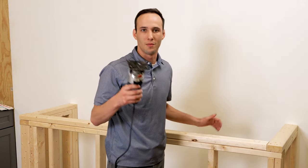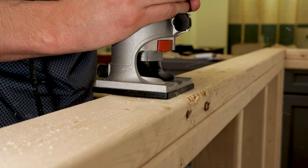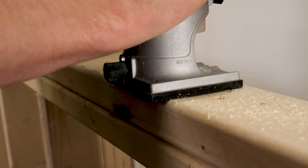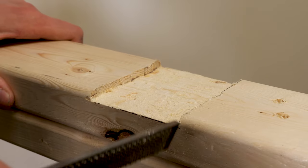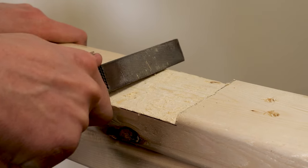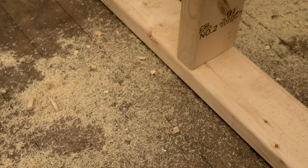Got your router, so I'm going to go ahead and start routing. What I'm doing here is making sure that it's level.